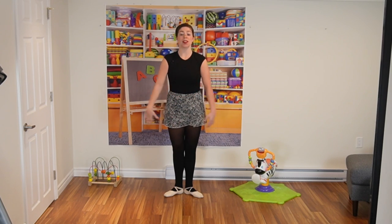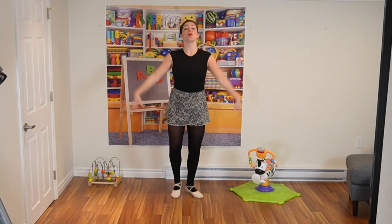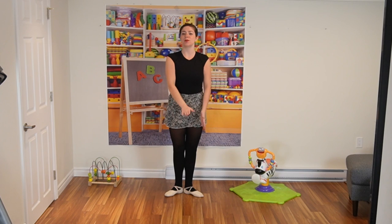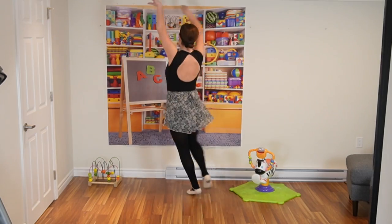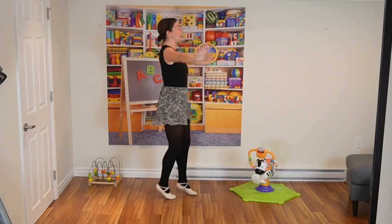Now we are going to do some butterfly runs. You're going to use your wings and bring them all the way up and down, up and down. As you do that, you're going to run on your tippy toes. We are going to run all around the room doing those beautiful butterfly runs. Get yourself ready, here we go — and one, two, three. Very nice. Four, five, six. Bring it back down.